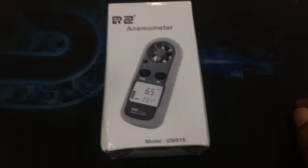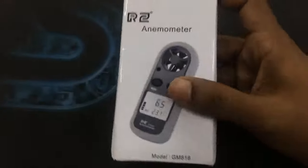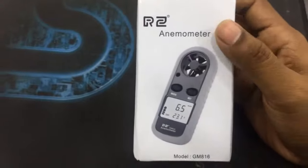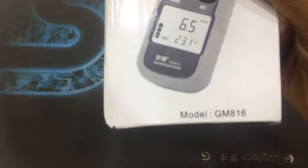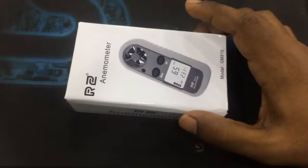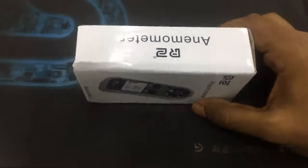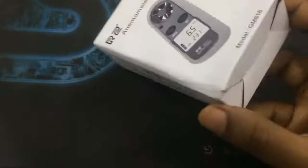Hello friends, this is my quick unboxing of a cheap anemometer — brand probably RZ, model number GM816. This product I purchased from AliExpress, price around $9. So let's unbox and see what's inside.